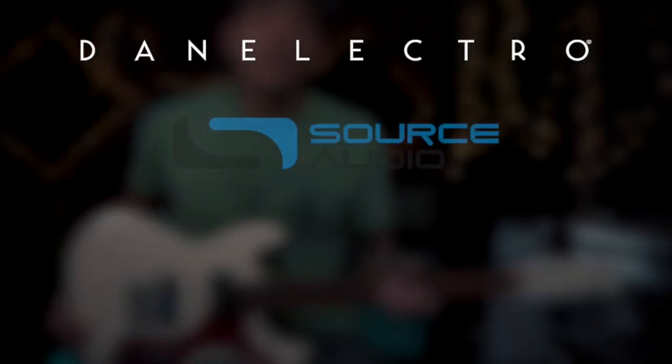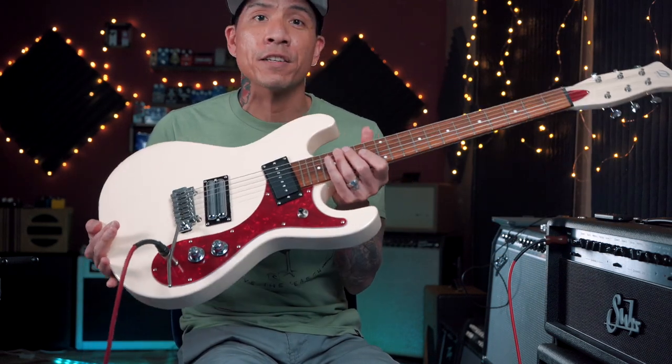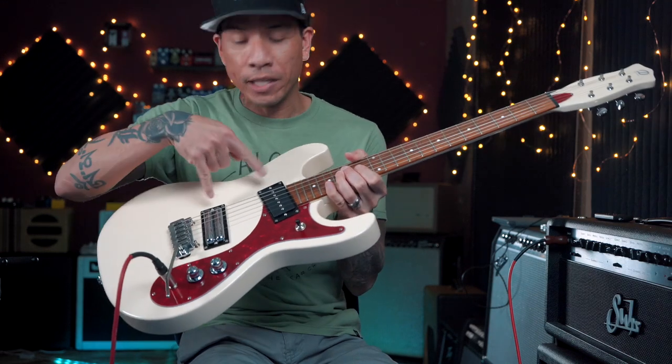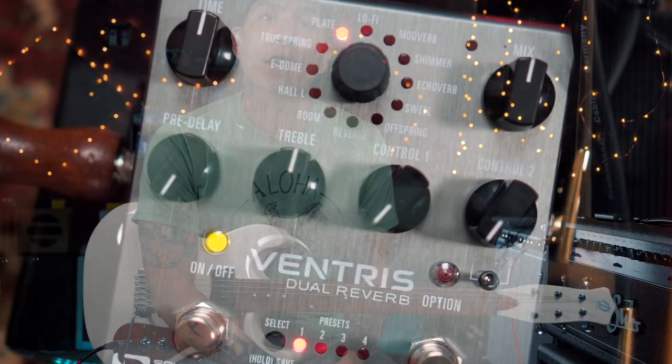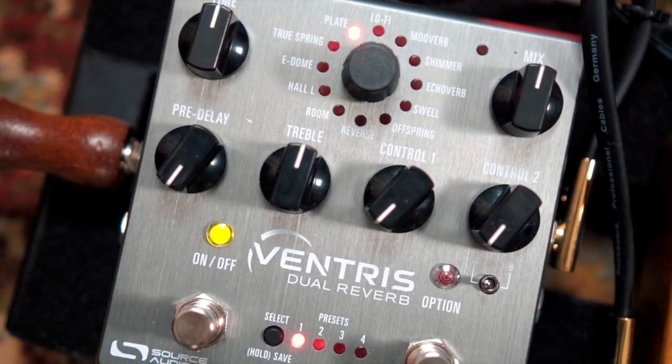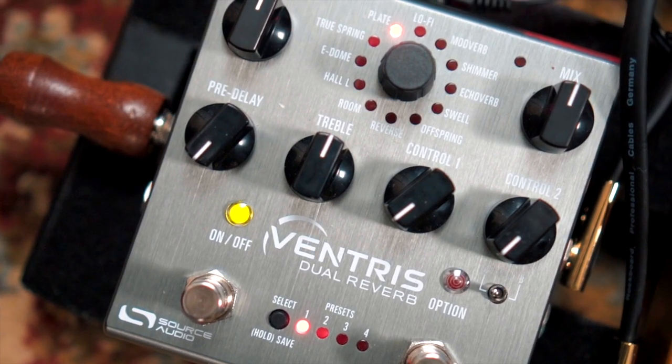This video is brought to you by Dan Electro and Source Audio. For this lesson I'm using a new Dan Electro 64 XT guitar — a really great mix of vintage and modern appointments with the pickup combination and the Wilkinson tremolo. For effects I'm plugged into the Source Audio Ventress dual reverb unit. It's got 14 different reverb engines fueled by dual 56-bit processors, and I'm using a plate reverb for some nice ambient vibey tones today.